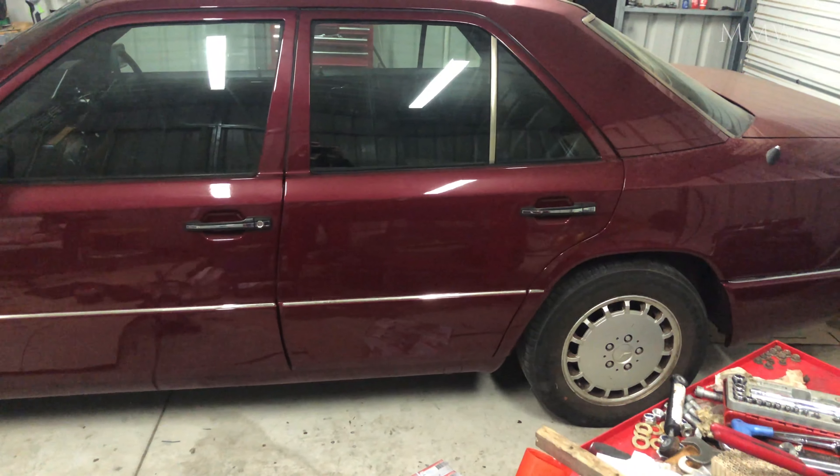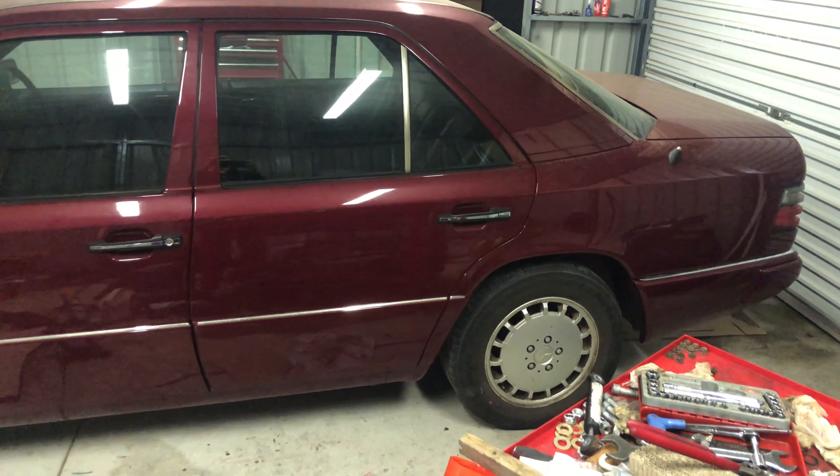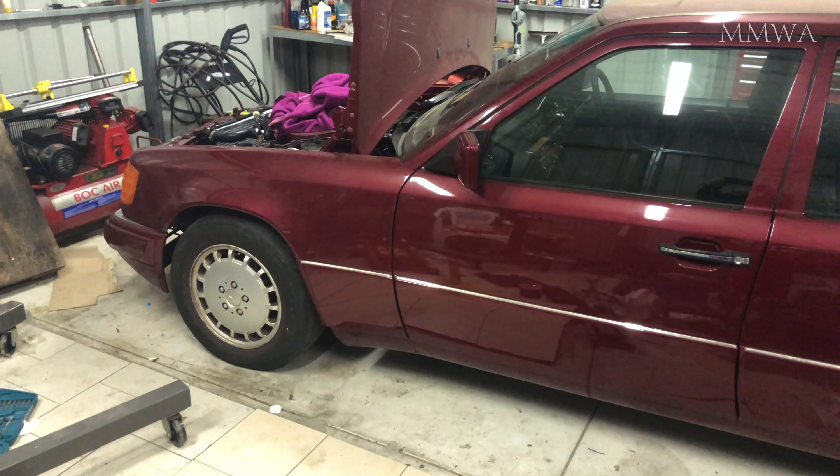Surprisingly, my red 124 has settled a bit and gotten a bit lower. I'm really happy with the way it's looking — fortunately it's still at a legal height, but we'll see.